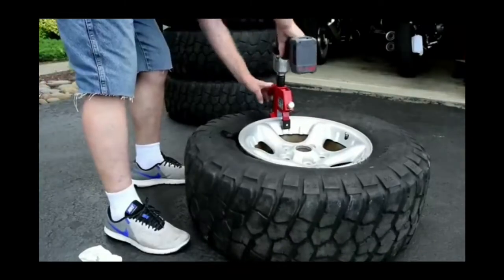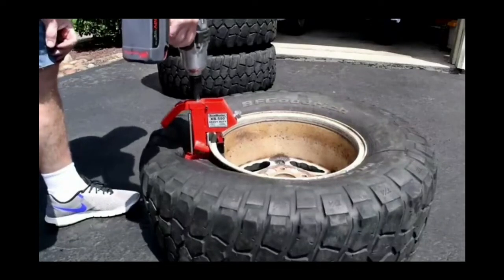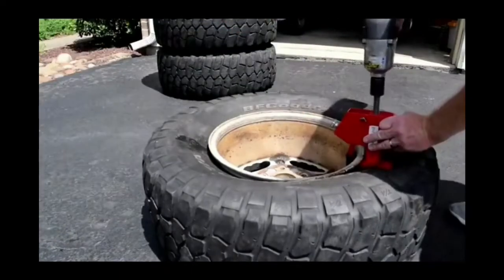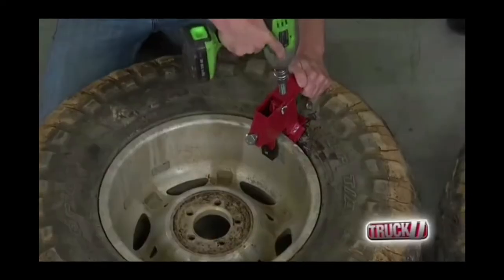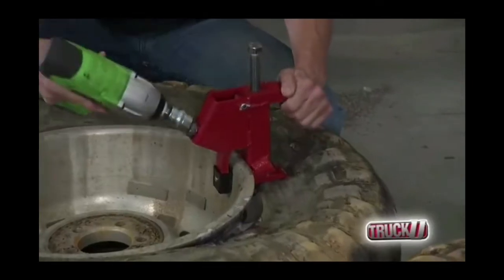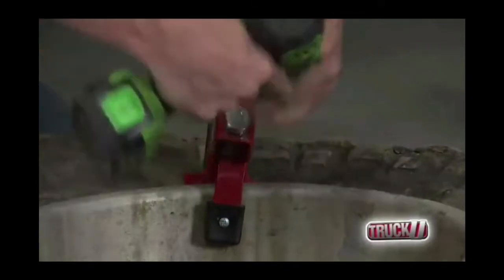Reliability is ensured thanks to the reinforced welded construction, and the tool does not require batteries, electricity, or fuel. The model can be flexibly adjusted to the necessary task, and is more portable and cheaper than many products from other brands. The design proved to be so successful that it was patented. The only significant disadvantage is the incompatibility with some cars' rims — their design prevents proper clamping.